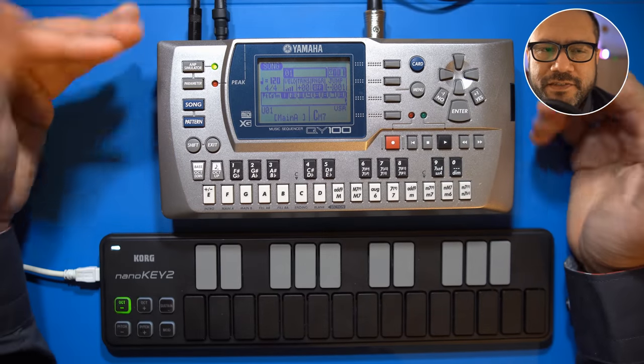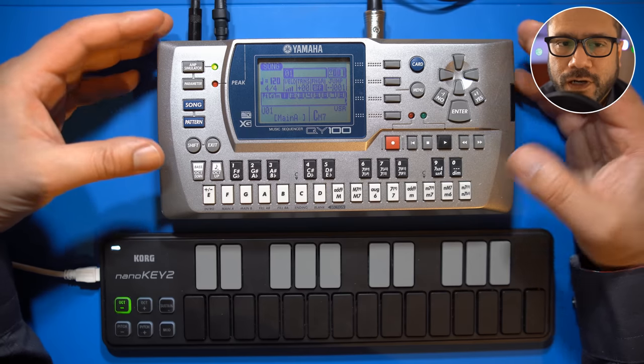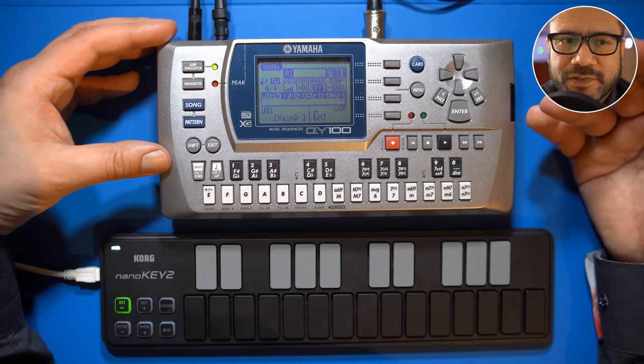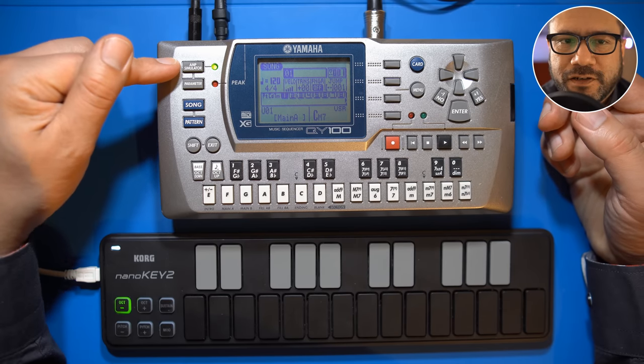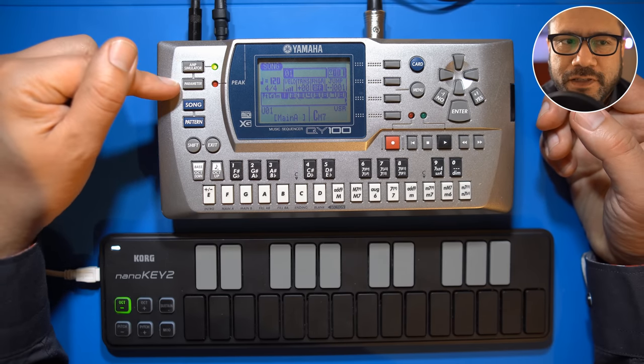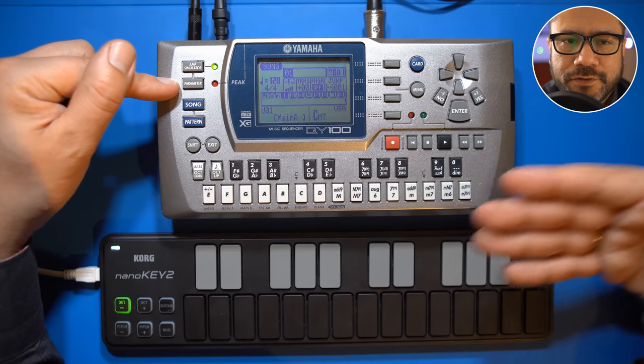So this is my QY100, a miniature synthesizer workstation from 2001. It's a sequencer and a synthesizer module, and there's also an audio input for a guitar or microphone, so you can use the internal effects for live performances accompanying your synth tracks.